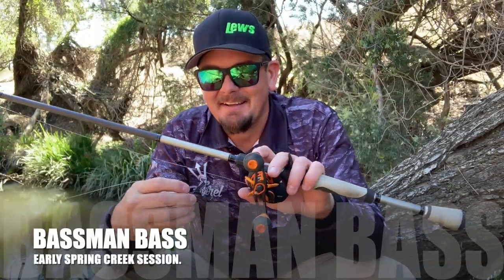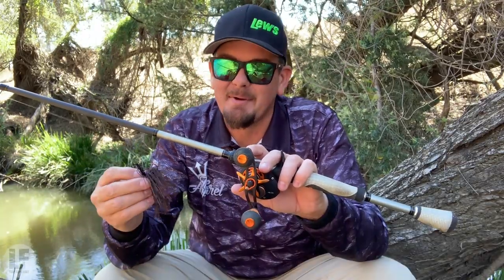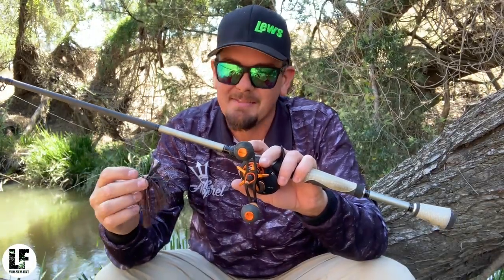G'day guys, Liam Fitzpatrick here. Back up the creek again, chasing a few bass. I've got the Bassman Spinner Bates products again, going to give them a good run this time.